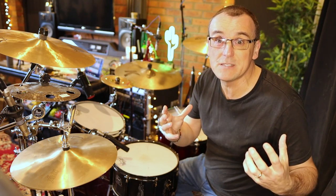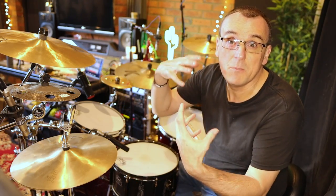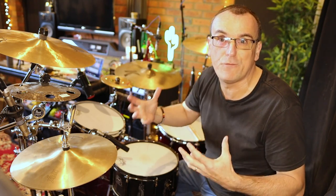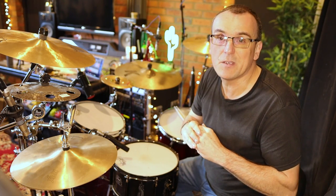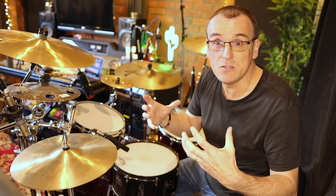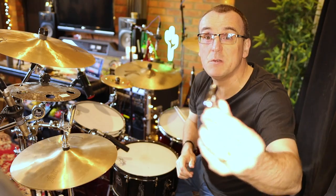Predominantly what I do is have the bottom head tuned quite tight and the top head loose. I find that gives me just the right level of sustain. If you have the top head tighter, you might get more sustain, more ringy kind of tone. But I'm going for a fat sound that's fairly short in decay. I'm going to show you the tension on the bottom head and give you an idea of the tuning on the top head.